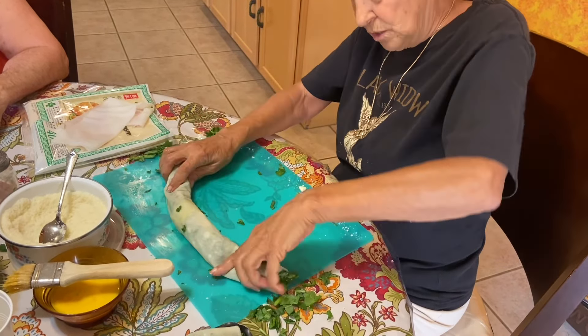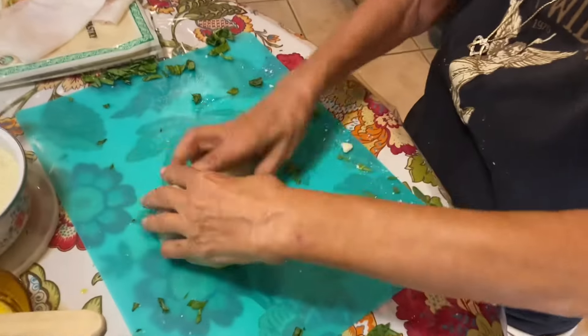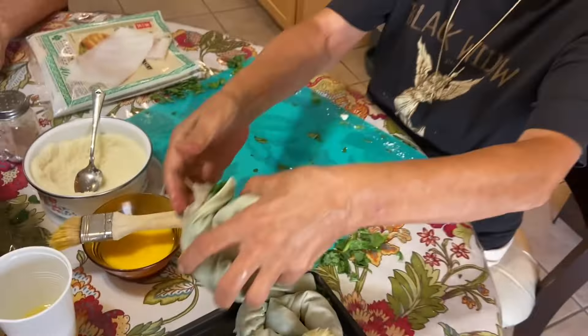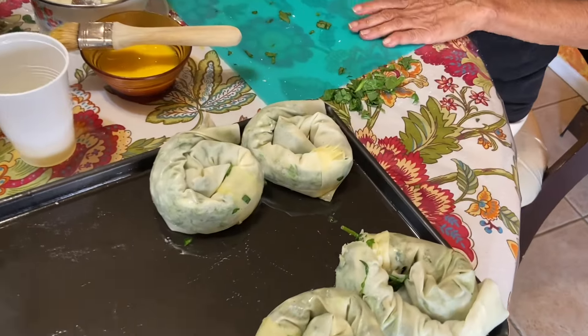Roll it and give it a twist, then stick a toothpick in. Put the side that you rolled toward the pan so it doesn't open up.